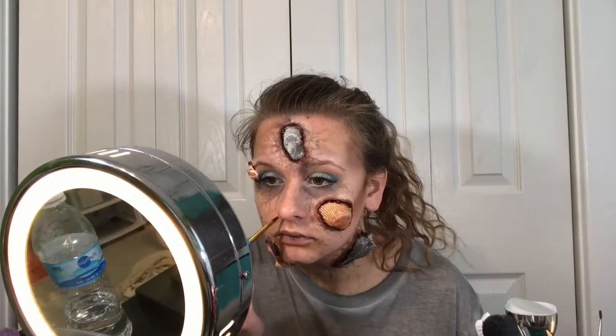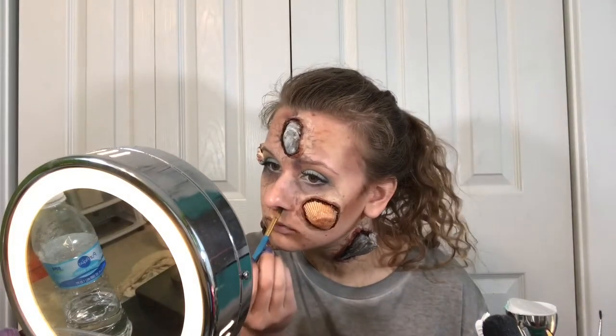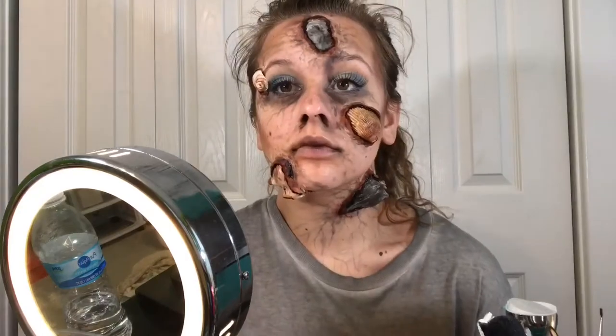Then I put the black blood in my nose to add to the face-planted effect, because your nose would be bleeding a little bit. And after I did that, I was done.